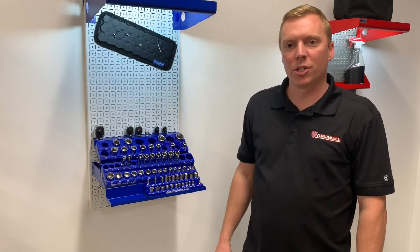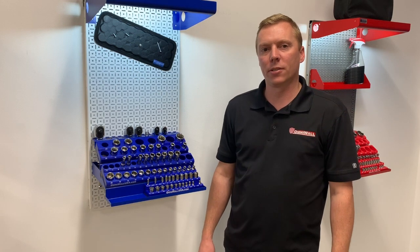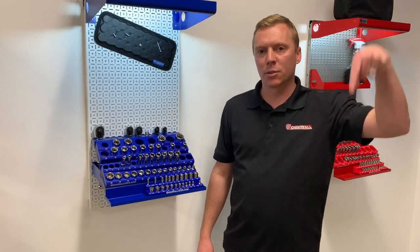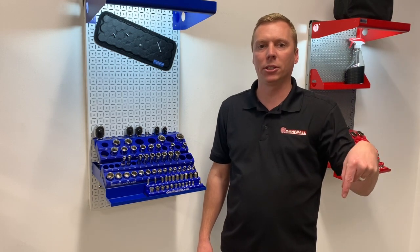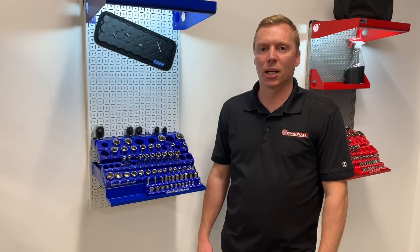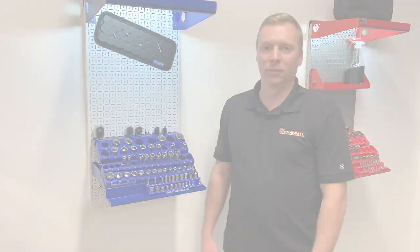Thanks for tuning in to the OmniWall channel, and I hope you enjoyed the quick glance at our manufacturing capabilities. Please make sure you hit like and subscribe. Leave your comments below and we'll get right back to you. Check out our website at www.omniwallusa.com. Have a wonderful day. Thanks.